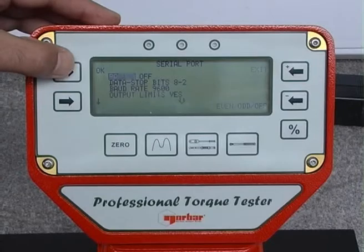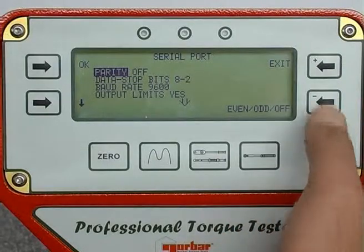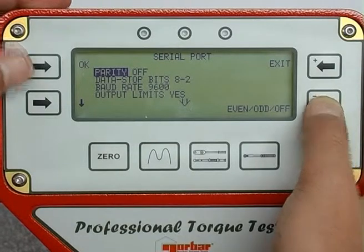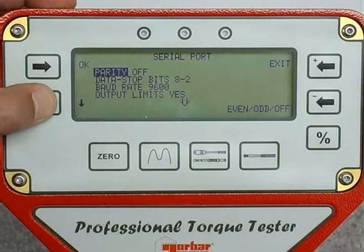The ProTest has an integrated serial port. The parameters of the port can be configured by a simple menu.